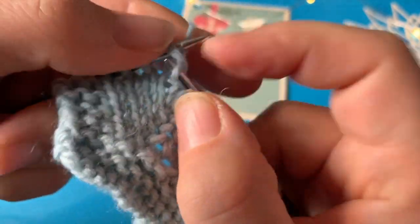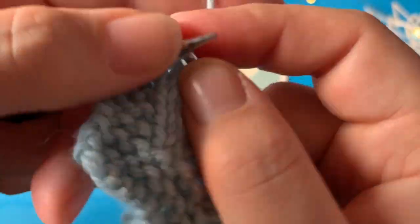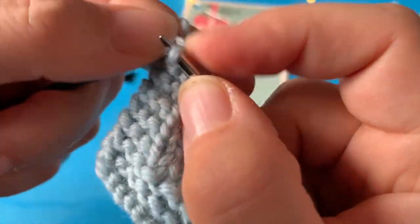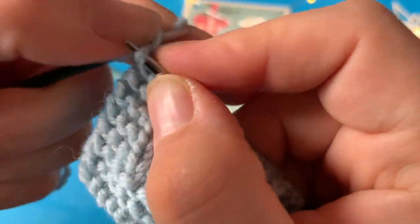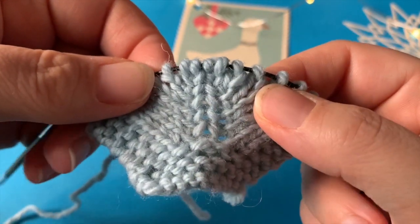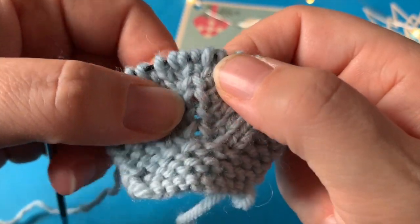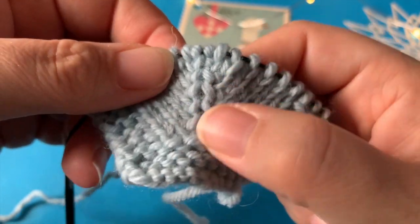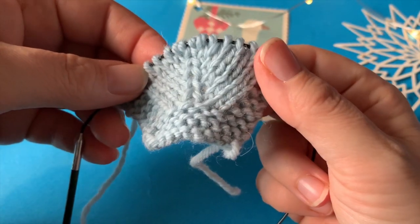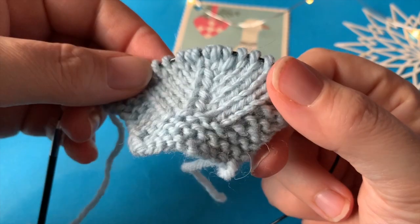Jeg strikker pinden ud og kører det hele op på vejeren, så du kan se, hvordan det ser ud. Se nu lige her — selvom der er to midtermasker, så ligner det bare kun én midtermasker. Og den bliver sådan ligesom fremhævet rigtig flot. Jeg synes, det er en meget dekorativ og flot måde at tage ud på og lave de her løftede udtagninger.